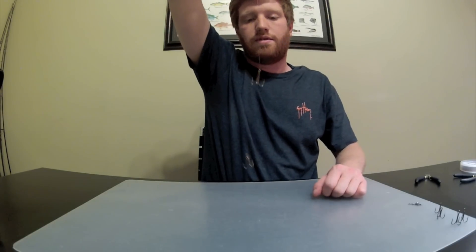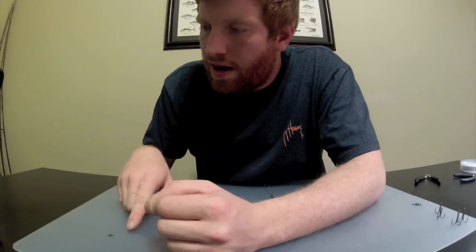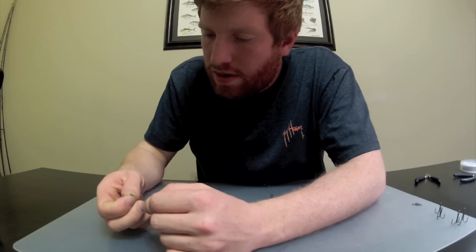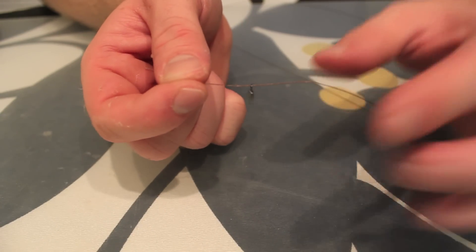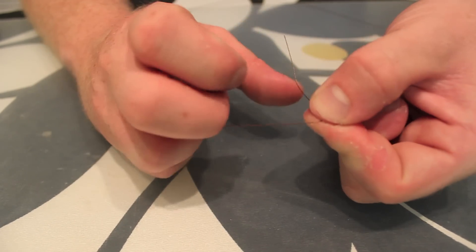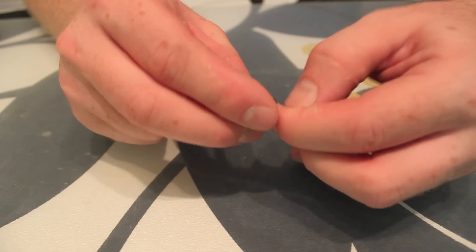Then we're going to come all the way to the top of the rig and take one of the number 8 Power Pro swivels, slide it through one of the eyelets. We're going to tie what is called a figure-eight knot. I have the wire so it was in the middle of my hand — just double the wire back onto itself, go around the back of the wire, and then back through the hole you created, making what looks like a little figure eight.